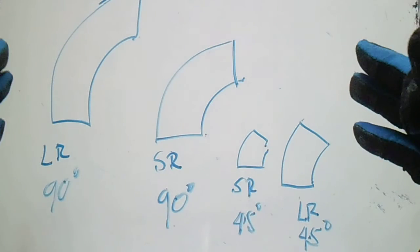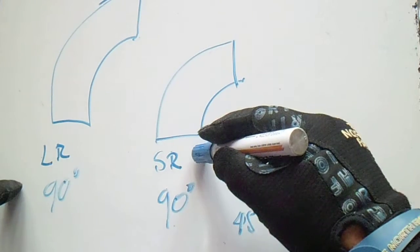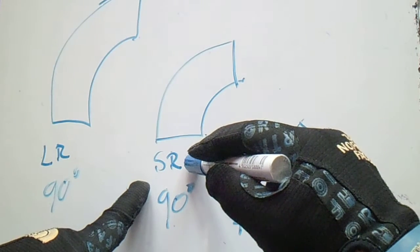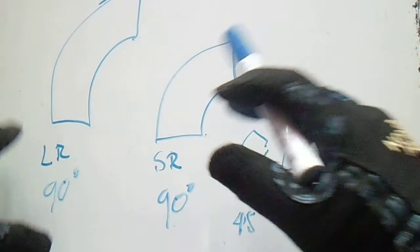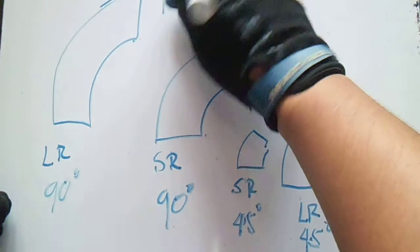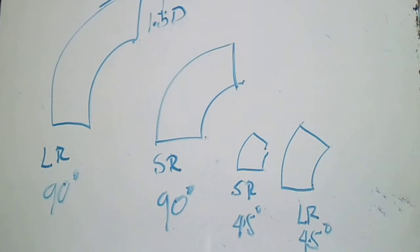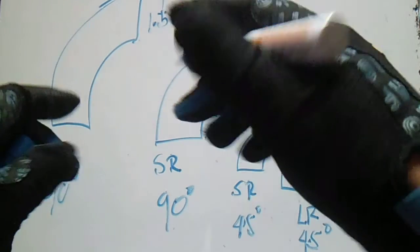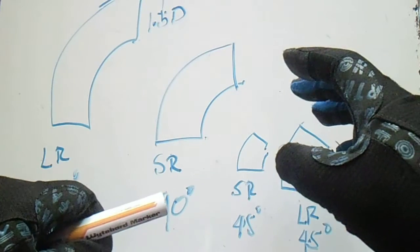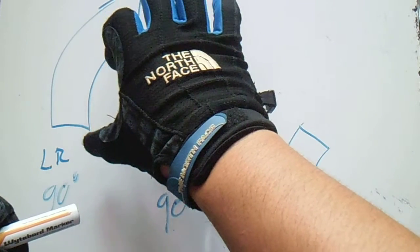The question is: what is the take-off of the short radius, long radius, and short radius 90-degree elbows? For the take-off of the long radius elbow, we multiply 1.5 by the diameter. For example, a 5-inch diameter pipe — just multiply by 1.5 to get the dimension of the long radius 90-degree elbow.